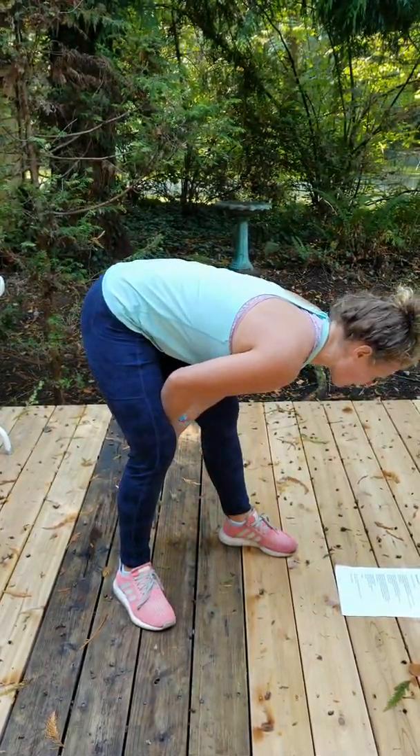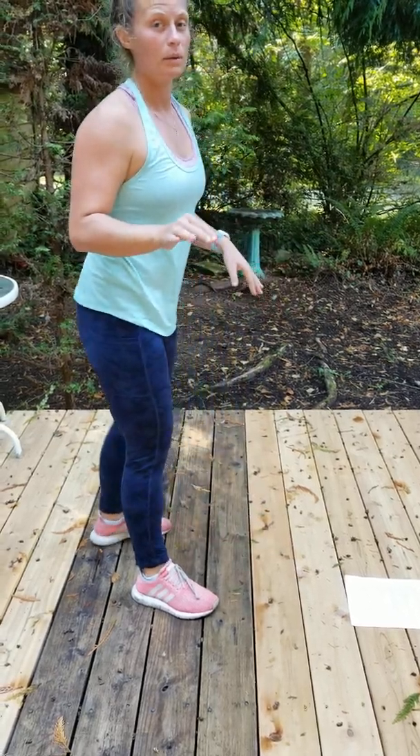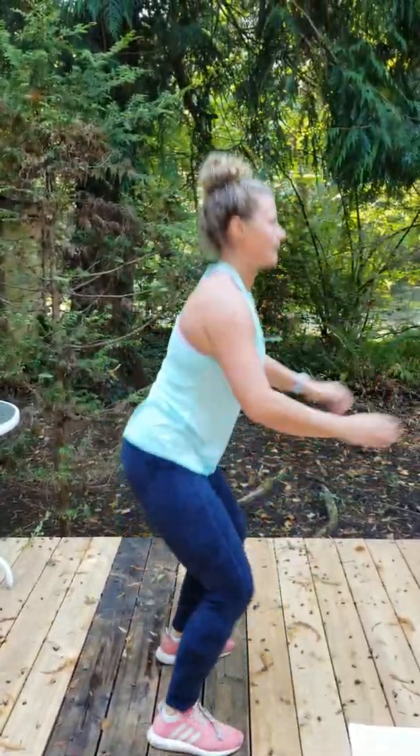And then jump knee tucks — you're trying to get your knee up as high as you can and landing like a ninja. Not very good at it.